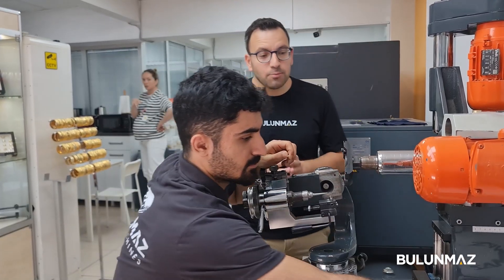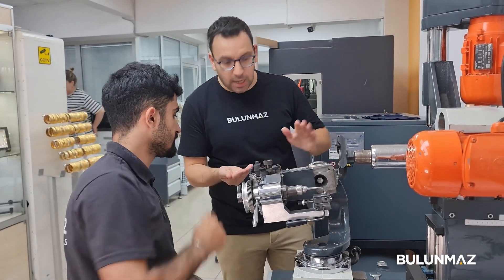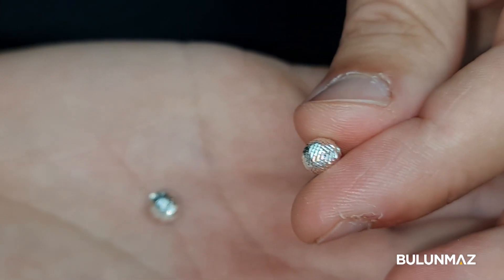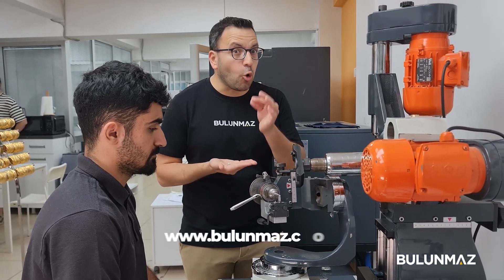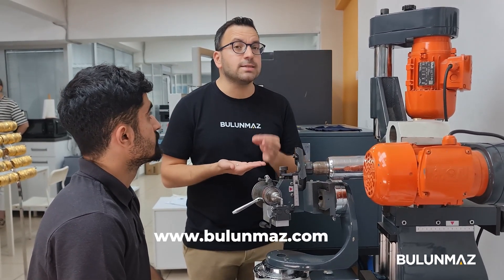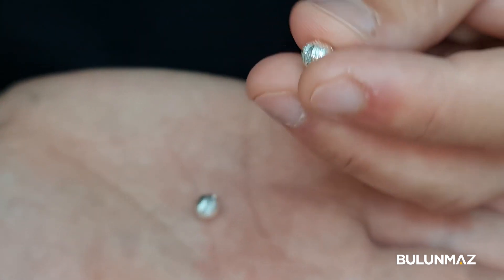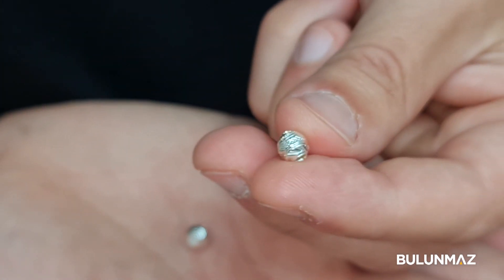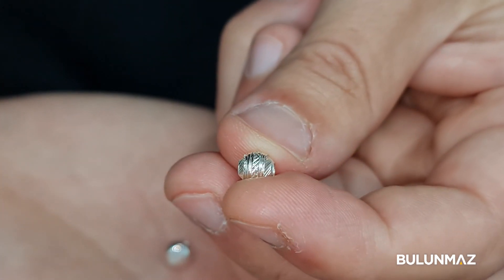We just created two silver balls for you today with our Bulunmaz decoration machine. For the first model, we used our lining tool and made a continuous decoration on the ball. You can visit our website to see all the different diamond tool models and purchase them with your credit card. For the second sample, we used a really small 0.3mm convex tool to make a cross cut on the center and sides of the silver ball, with flat lines between the cross cuts.